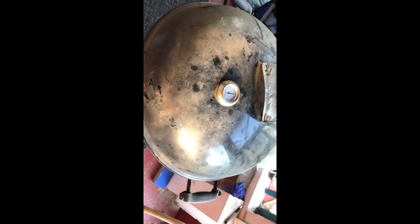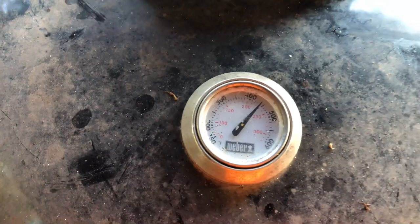We've climbed up in temperature. We've got 400 degrees on the old Weber kettle. You've got to excuse it — it's been sitting outside. But we're at about 400 degrees. We're getting them burgers on, running about almost 450 degrees.